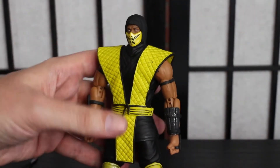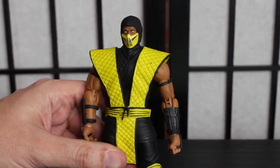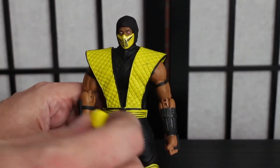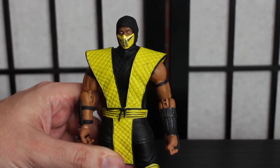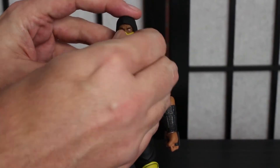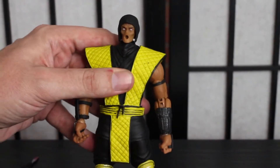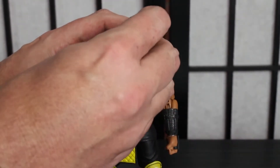Now let's get into the accessories. My favorite part is you get Mortal Kombat 2 Scorpion, which is the classic Scorpion. You also get Mortal Kombat 1 Scorpion, which is where it all began. Super cool — very easy to change out the masks, except it's the stuff of nightmares, folks. If you take off the mask... it just looks crazy. But it's super easy to take off the mask and get it in there and cover it up.